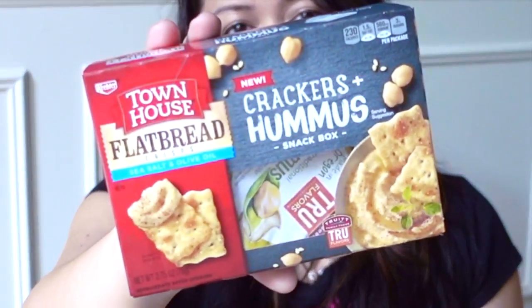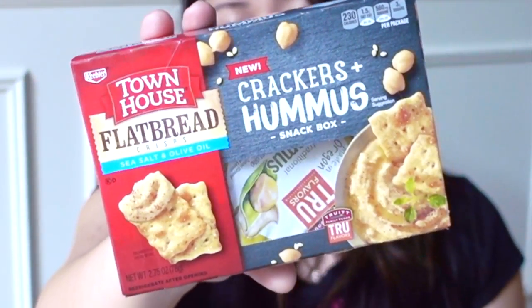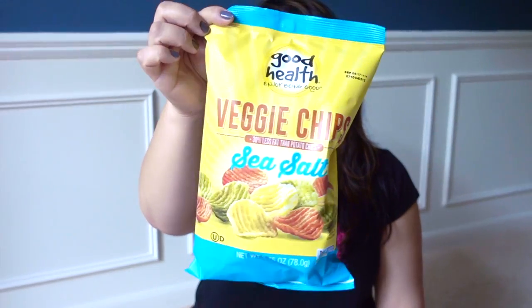I thought I would give this a try. This is the Townhouse Flatbread Crisps Sea Salt and Olive Oil with Hummus. Of course no further description needed.